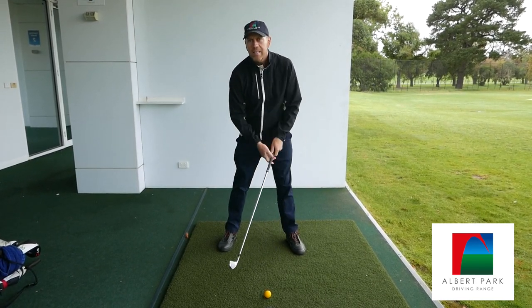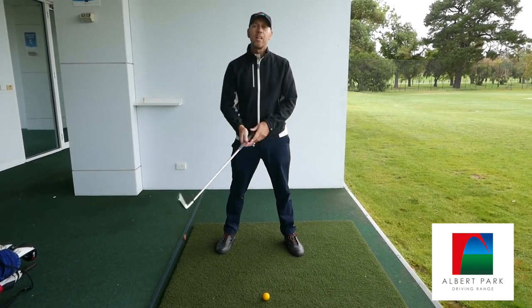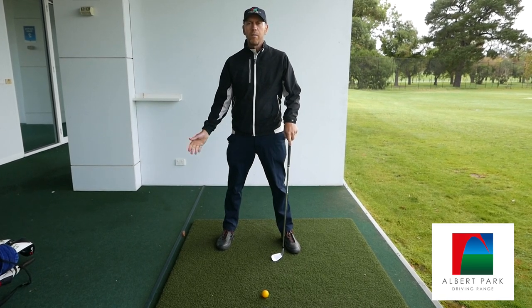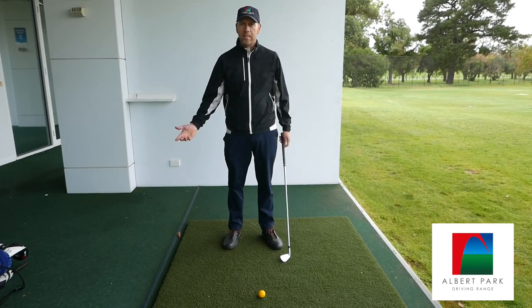The problem with that is it often causes the ball to go to the right. We see that a lot with beginners. So I want to teach you today a little bit about what impact actually looks and feels like, and then give you a drill that you can do at home to practice this.